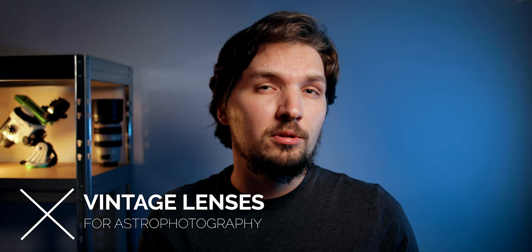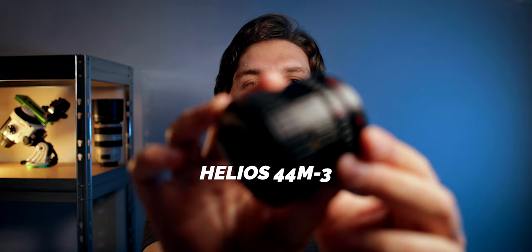Hello. In this video we are going to talk about vintage lenses for astrophotography. I will go over some pros and cons and tell you what you can expect, and also by the end of the video I will show you a photo that I recently took of the Milky Way with my vintage Helios 44M-3 lens.